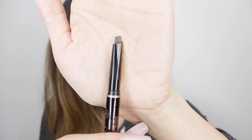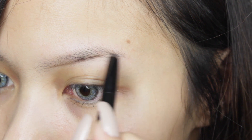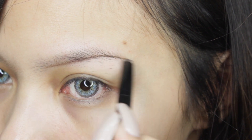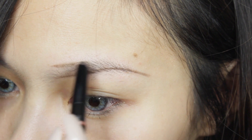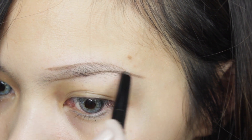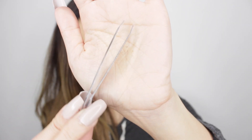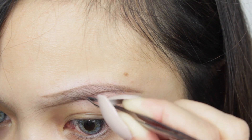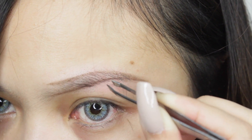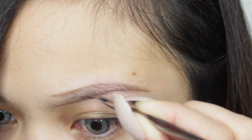I'm going to shape my brows a little bit using the Anastasia Beverly Hills Brow Definer, starting by outlining my brows according to the shape that I desire. After I'm done outlining, I'm taking tweezers and starting to pluck off all the hairs that are outside the line, to make my brows look very clean, neat, and well shaped.